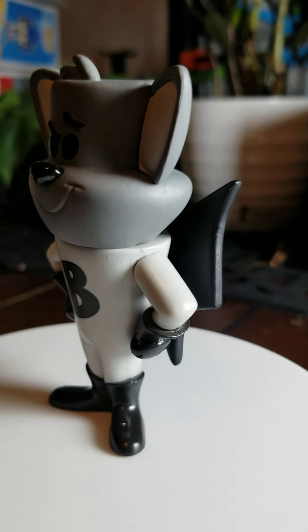Honestly, when we put them side by side, I don't really like the neon orange they picked for this figure. It's just bright white. So same exact one.